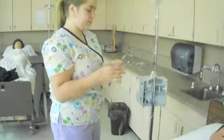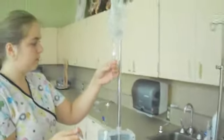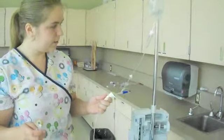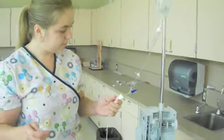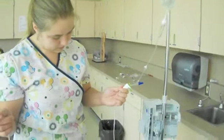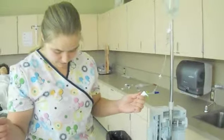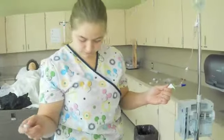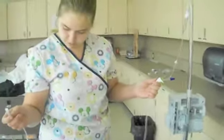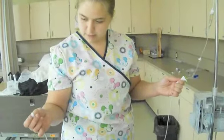We're going to fill that drip chamber halfway with the fluid, and then we're just going to flush the line. Make sure you go fast enough — you don't want to take all day, but you don't want to get any air bubbles. Just wait for it to go through the line. Okay, and we are at the end.